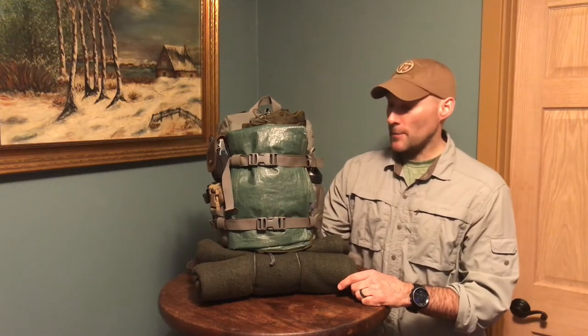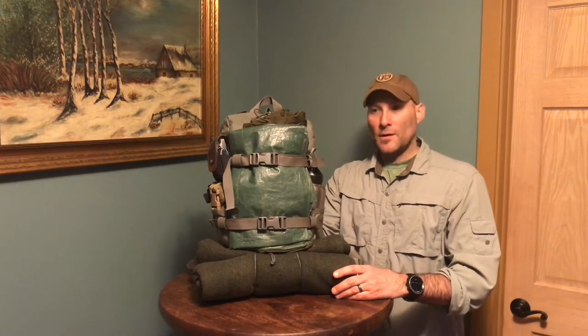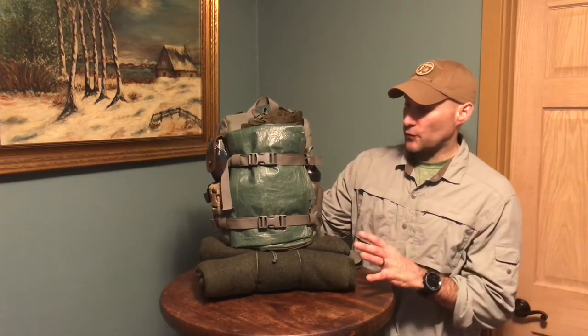This topic of get-home bags — people split hairs, people get upset, everybody has a different opinion on what needs to be in one and even what a get-home bag is. So before I get into the pack, I want to define what I want from a get-home bag. It's not supposed to be a pack I grab and survive in the woods for a month. If I have to leave my vehicle, I want to get home fast and light, and this bag fits that.